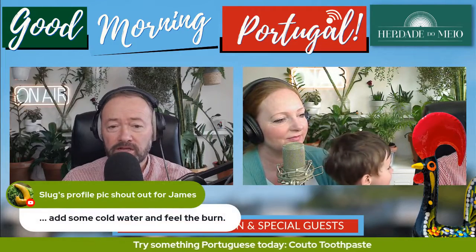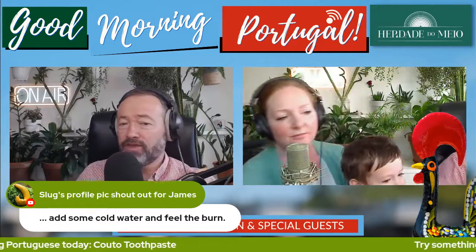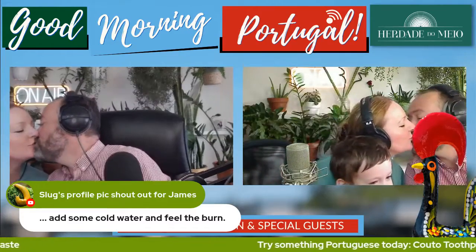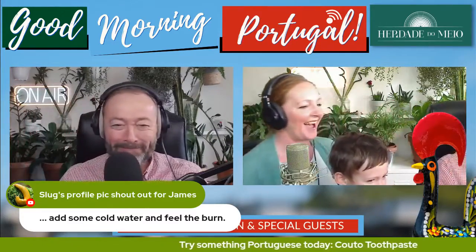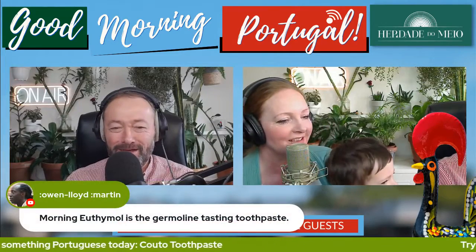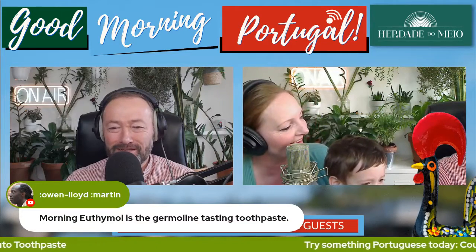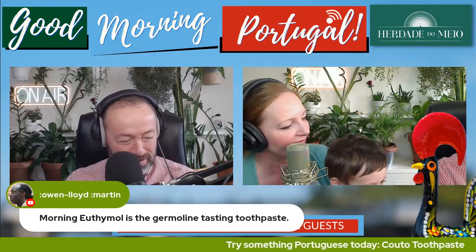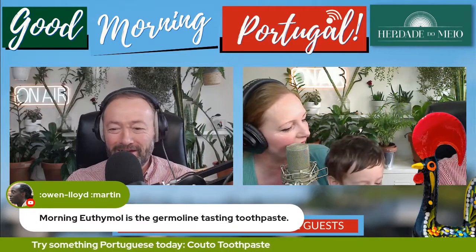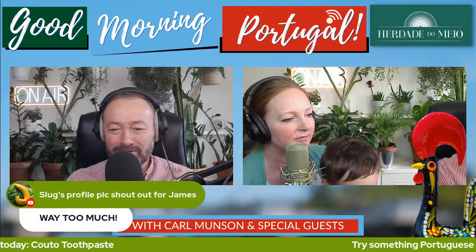It has made my gums tingle. Are we going to do the snog testing? Yeah, come on. I didn't brush my beard. Add some cold water. I think you need to come into this. Mmm. What do you think? That might have put people off their breakfast. Did you get my full mintiness right there? Yes I did. I only needed a pea size and that was way too much.